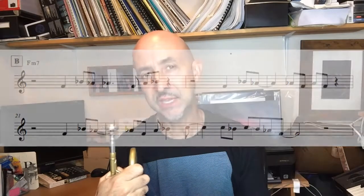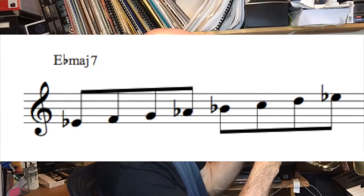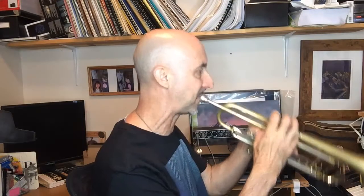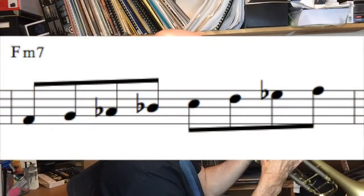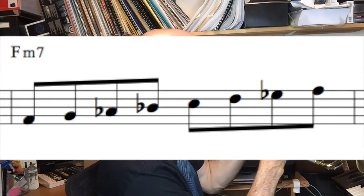Getting back to it — the A section is in E minor, but the bridge goes up a half step to F minor. If it's F Dorian minor, what's a whole step below F? E flat major — three flats: B, E, and A. Let's play the E flat major scale, then play it from F to F with the same notes. Don't change any of the notes, it's still three flats. That gives you F Dorian minor.